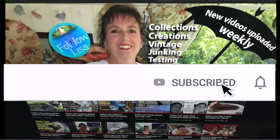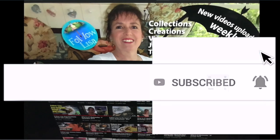Please subscribe and click on the little notification bell so you don't miss any of my future videos.